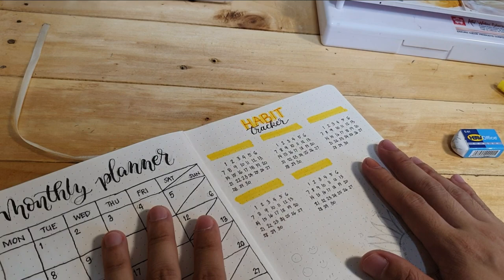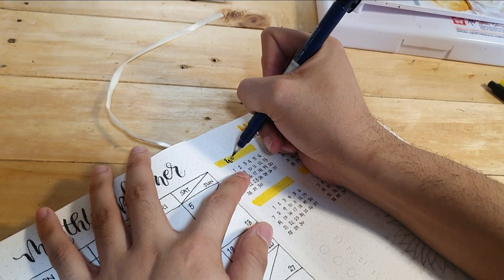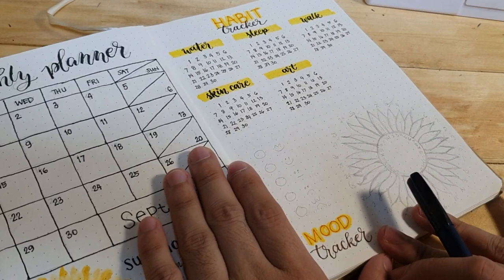For those who want to start journaling: the habit tracker is used to track different activities and habits. Like for me, I want to track whether I'm drinking enough water, whether I'm sleeping well, whether I'm still exercising, whether I'm doing my skincare, or whether I'm making art.